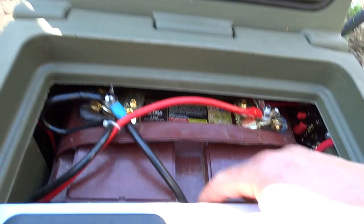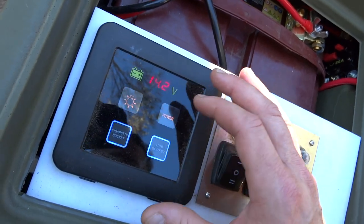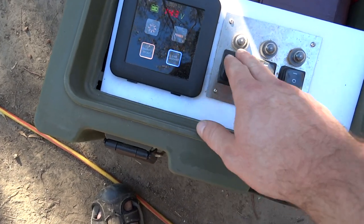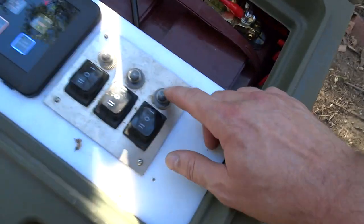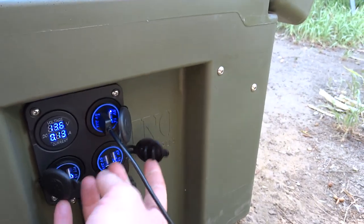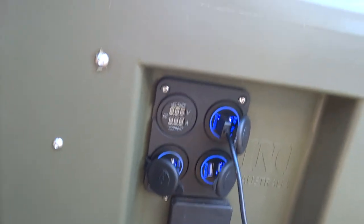I've got a Trojan battery in there — it's a hundred amp. There's a touch screen to turn stuff on: lights, power. There's a 240 volt inverter in there too, cigarette lighter, USB ports. These circuit breakers are in the middle along with a meter. I've got six USB on this side and also a meter. Those switches let me run the USBs without having the meter on.